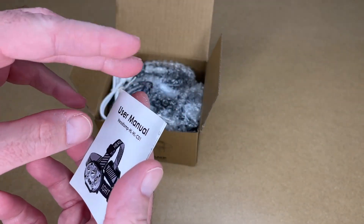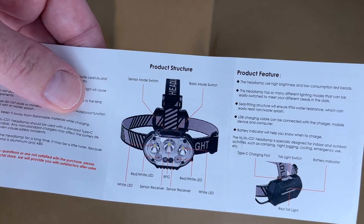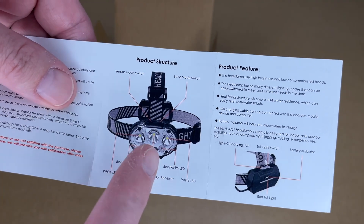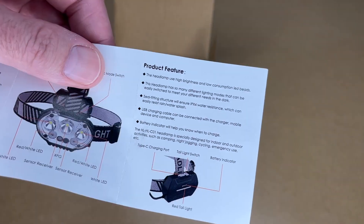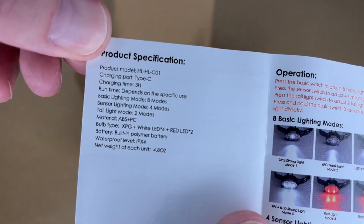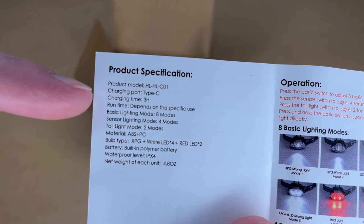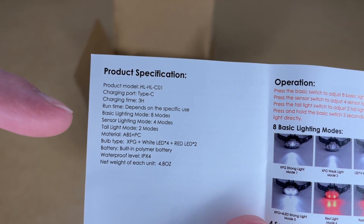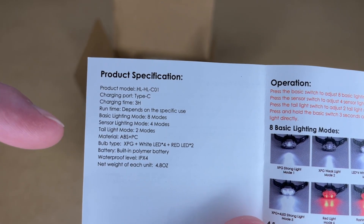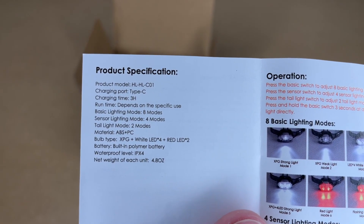Here we have a manual. Here are some notes and the different parts. There are two buttons: a sensor mode switch and a basic mode switch, and it has different LEDs. On the back we have the specs. The charging port is USB type C, charging time is three hours, and runtime depends on the mode. This has eight basic lighting modes and four sensor modes, a tail light with two modes, XPG bulb type, and an IPX4 waterproof rating.